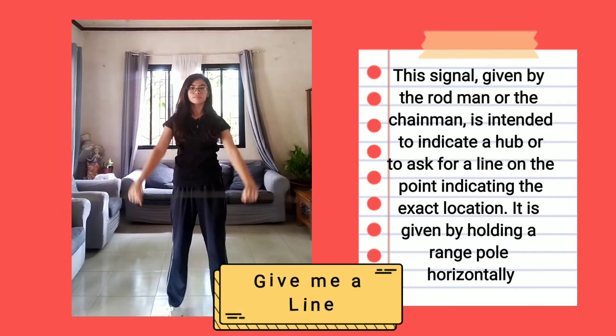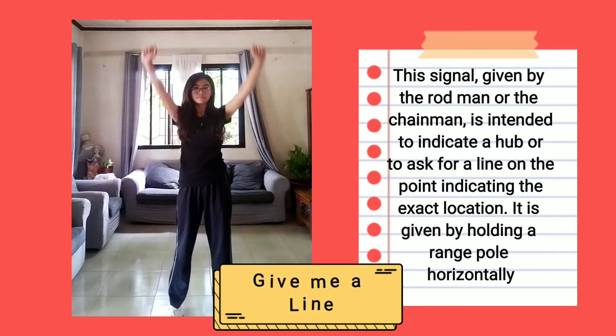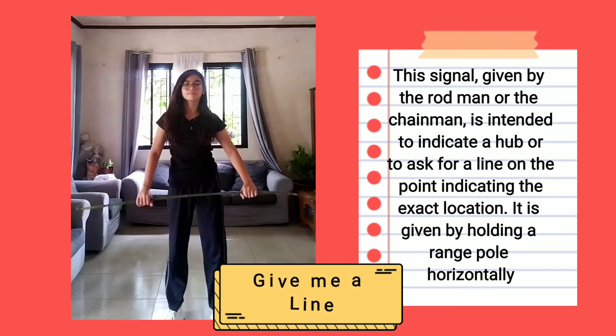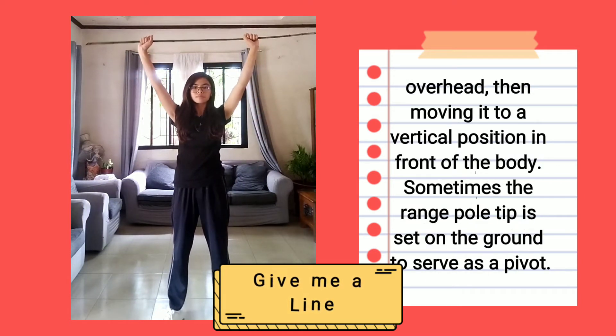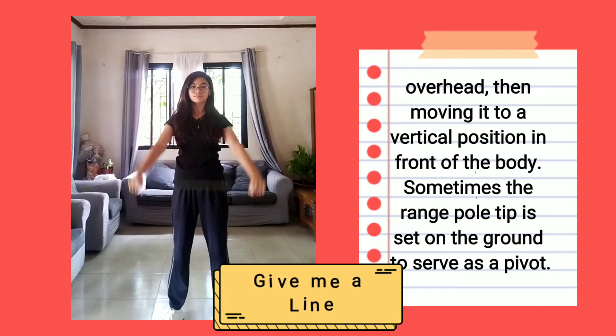Give me a line: This signal is given by the rod man or the chairman. It is intended to indicate a hub or to ask for a line on a point, indicating the exact location. It is given by holding a range pole horizontally overhead then moving it to the vertical position in front of the body. Sometimes the range pole is set on the ground to serve as a pivot.